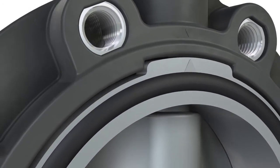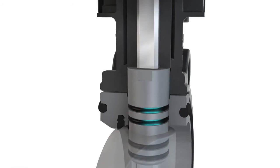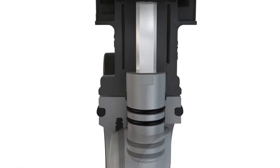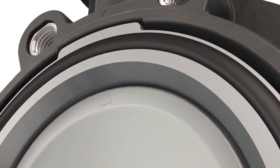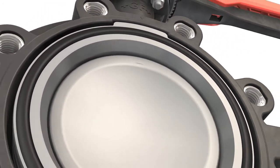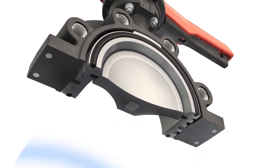The stainless steel shaft is protected against any medium contact, and thus danger of corrosion, by a double O-ring seal. We guarantee a constant nominal pressure of 10 bar on both sides.